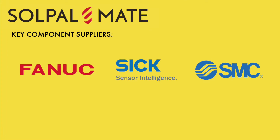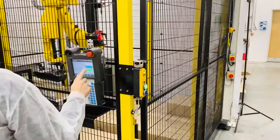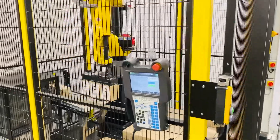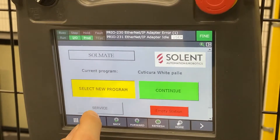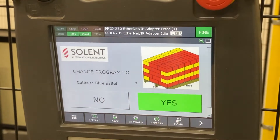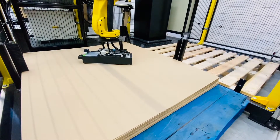As standard, it comes with a Fanuc robot 6 safety and sensor package and SMC pneumatics. It is extremely easy to operate, and frequent product changeovers are handled with such simplicity that only short operator training is needed. Cardboard layer handling comes as standard.